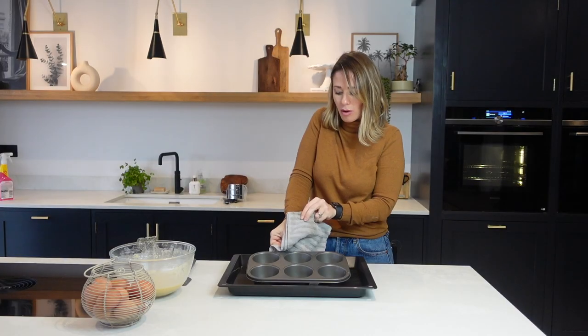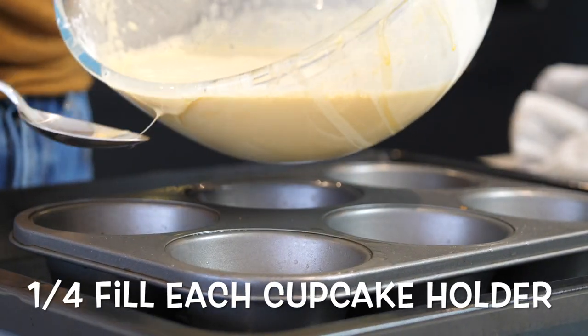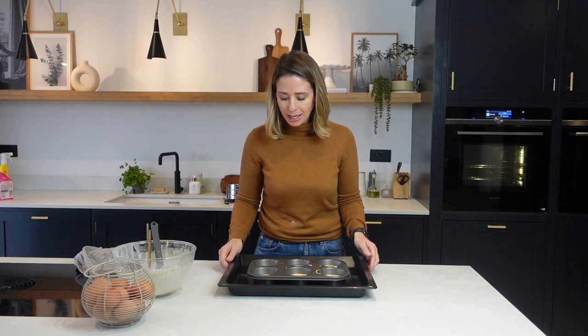I've had a bit of a clear up and now my oil is ready to take out. I'm going to pour the batter straight in, then put these straight back into the oven. I'm going to keep the temperature at 190 degrees centigrade and these are going to go in for between 20 to 25 minutes.